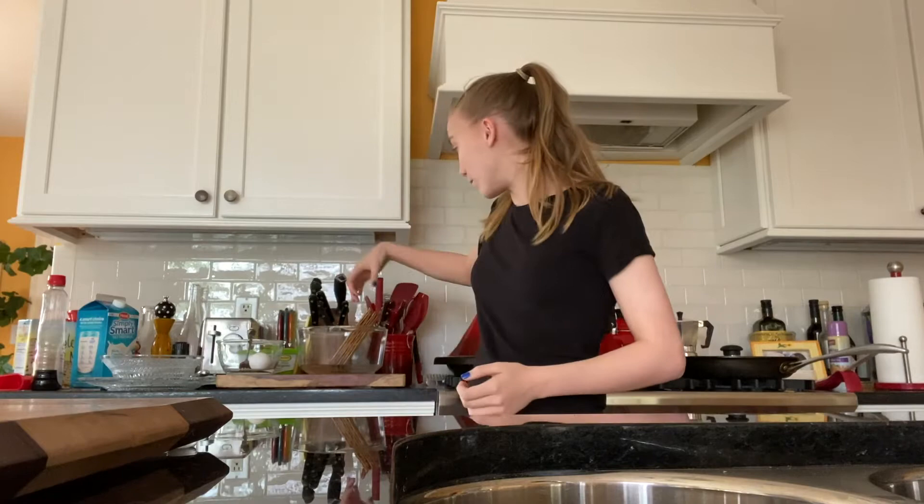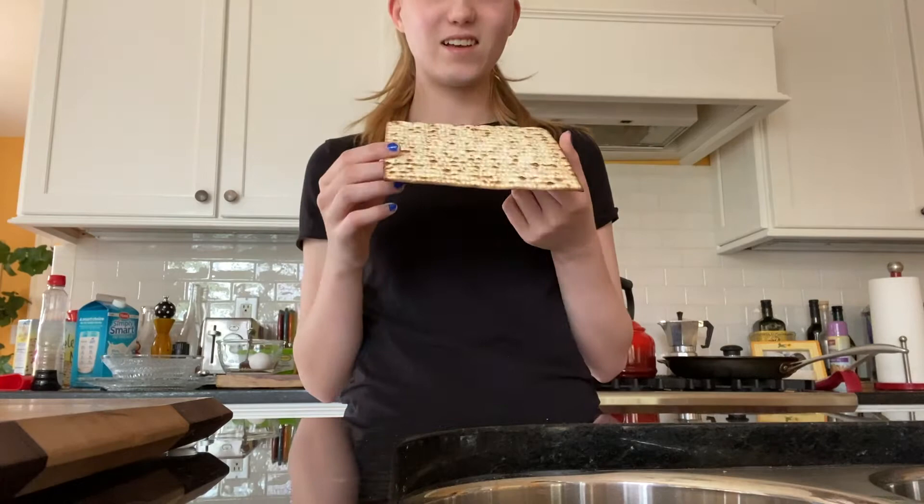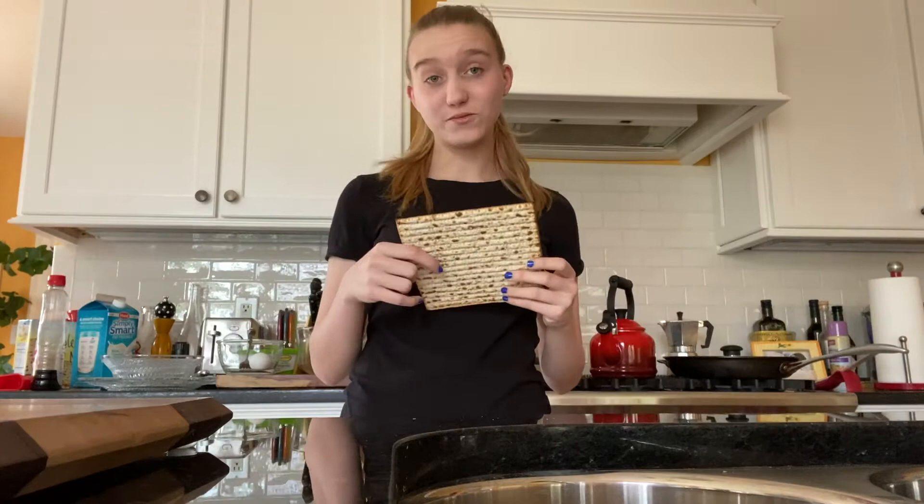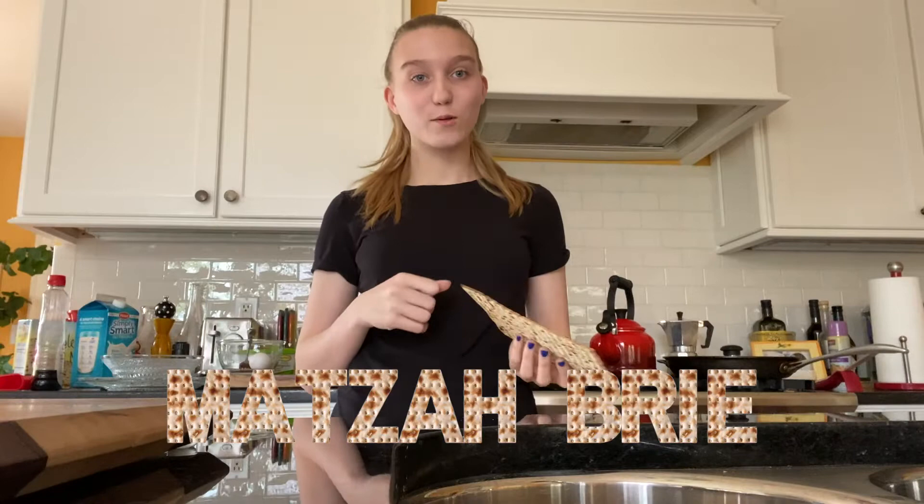After the tenth plague, Pharaoh basically said just get out. So when the Hebrews were leaving Egypt to become the Israelites, they cooked this stuff called matzah, which is basically a bread cooked for 18 minutes that doesn't touch water so it doesn't leaven.